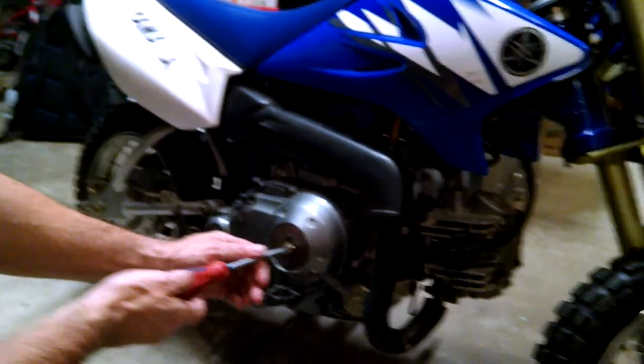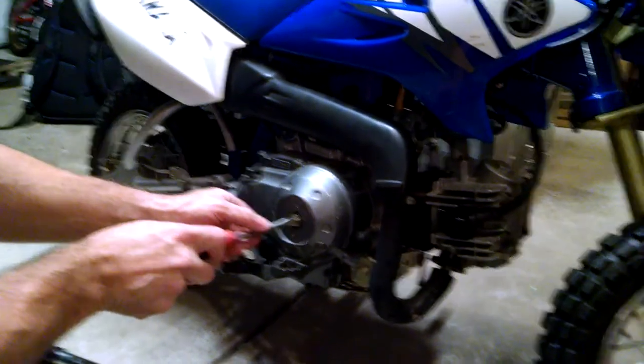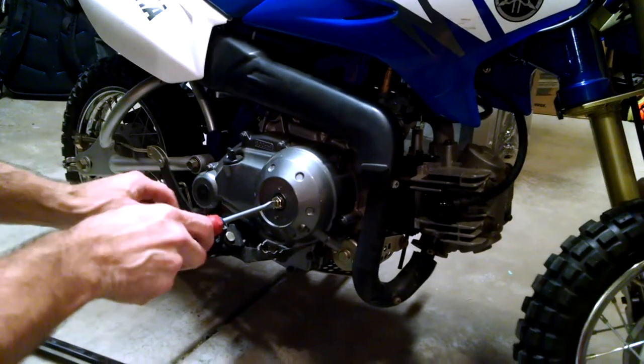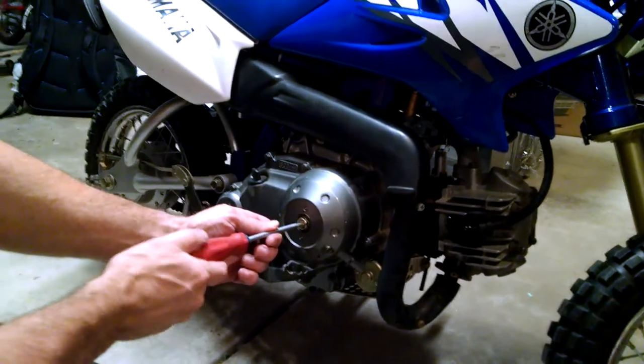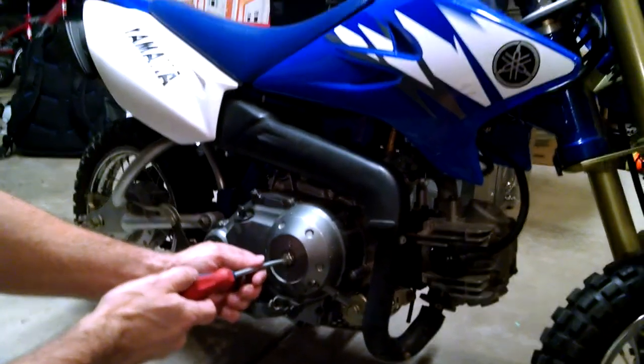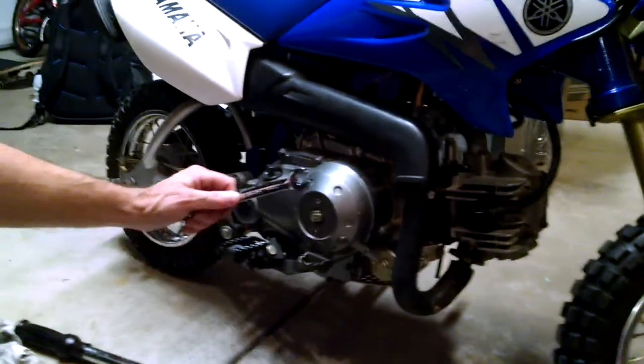Then you turn the adjuster screw in counterclockwise until it becomes tight. Then you back it off an eighth of a turn and then retighten the nut.